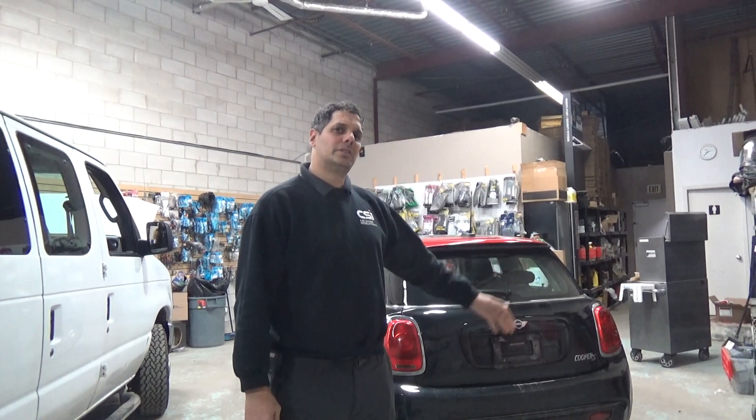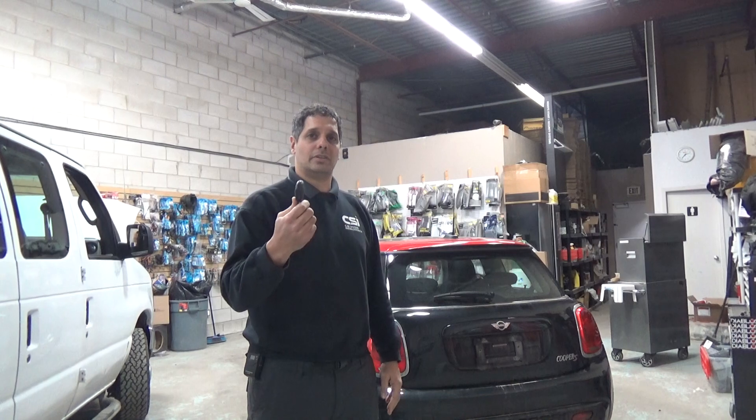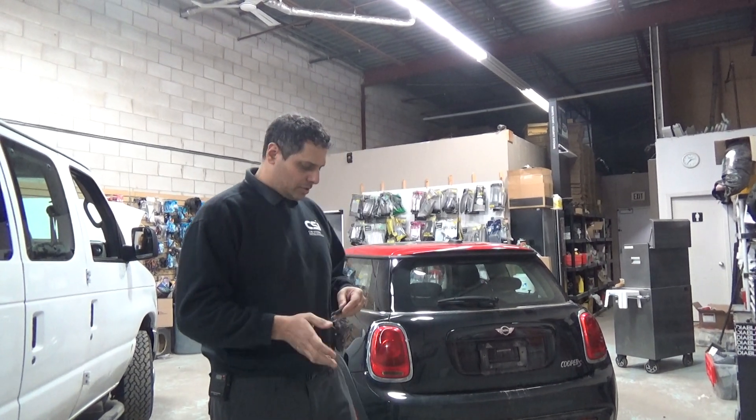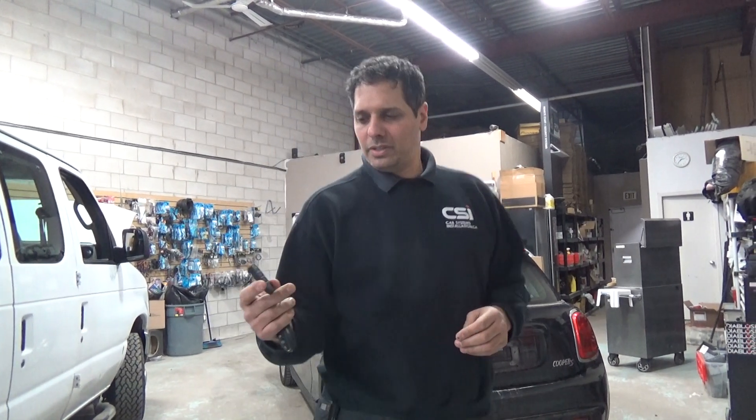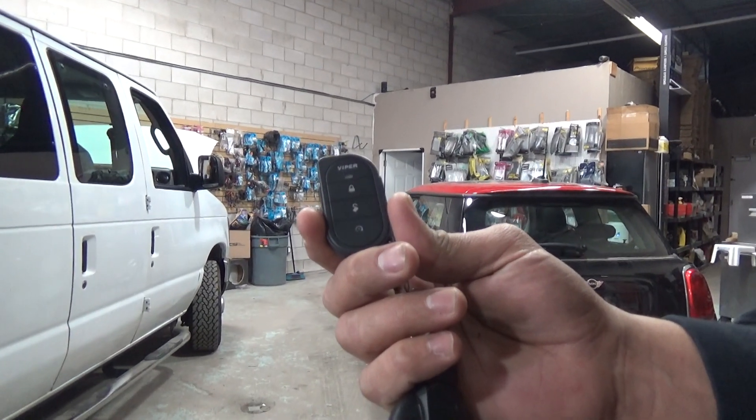This is the new style Mini Cooper, so it doesn't have the key slide slot — it has the new keys. We installed the remote starter on that vehicle using a one-way system and we also have smartphone control.